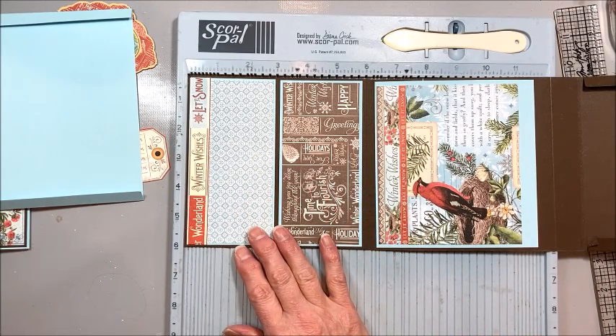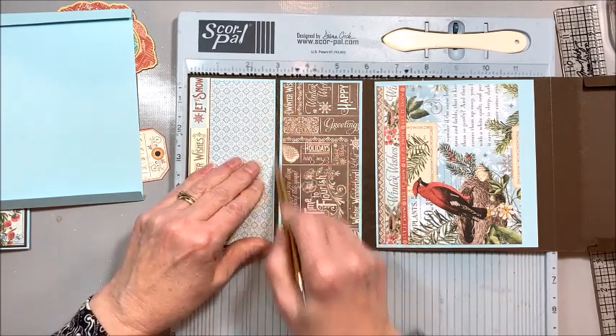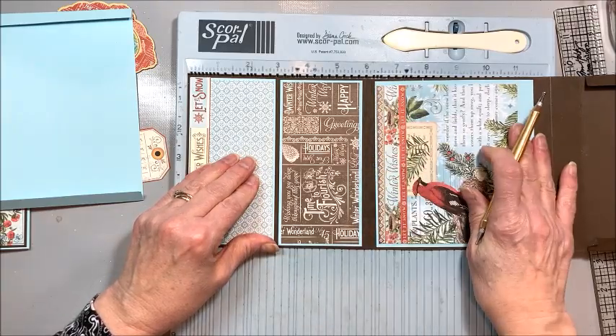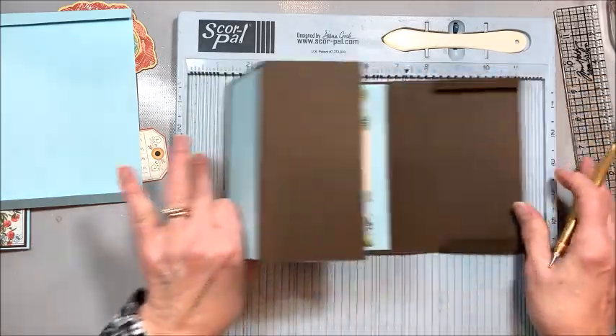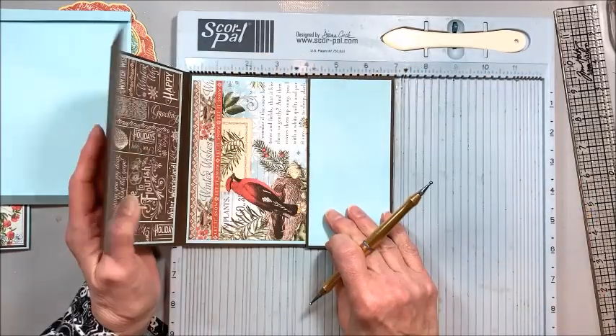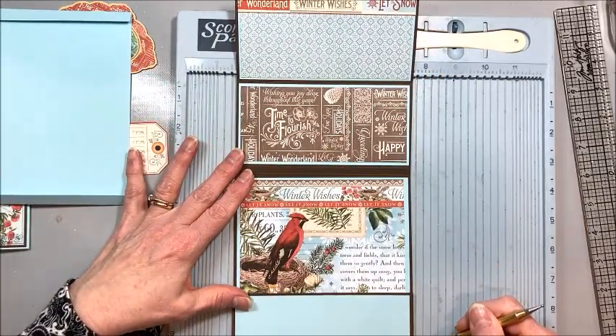I'm going kind of fast here today because my voice won't hold out for long. I scored it at three, I scored it at six, I scored it at six and a quarter, then I folded once. I scored at seven, and this creates our little pocket.